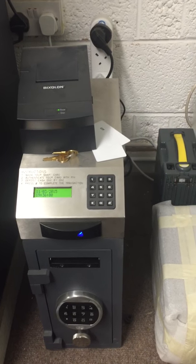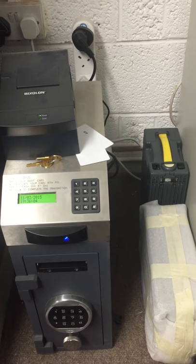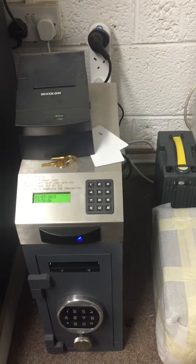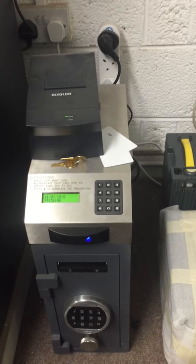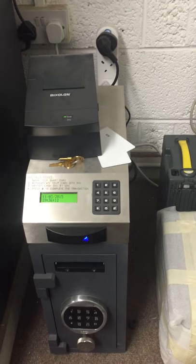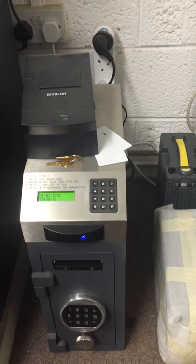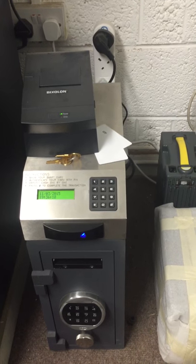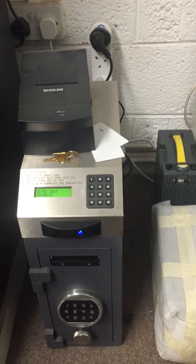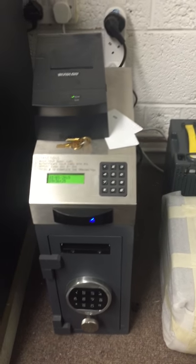The system can also be connected via a LAN network to provide real-time cash management through a web-based software solution. That means if five or six outlets all have this unit, they can be accessed at any time to see how much was deposited and when. Software reports can be tailored to the client's needs on an ad hoc basis.